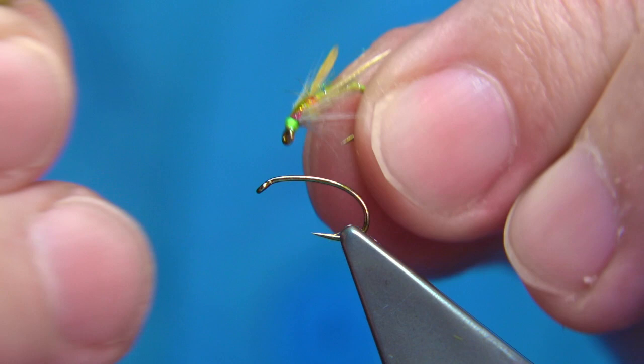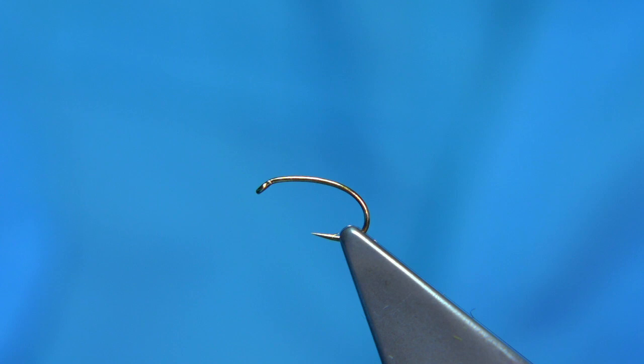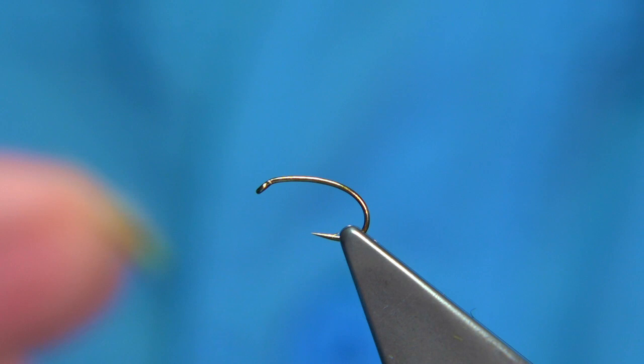This one has a lighter wing. It's got the Opal Mirage in the back. As I say, there are different colours and combinations you can use. I'm going to actually tie this one here — I'll show you how you tie this one.